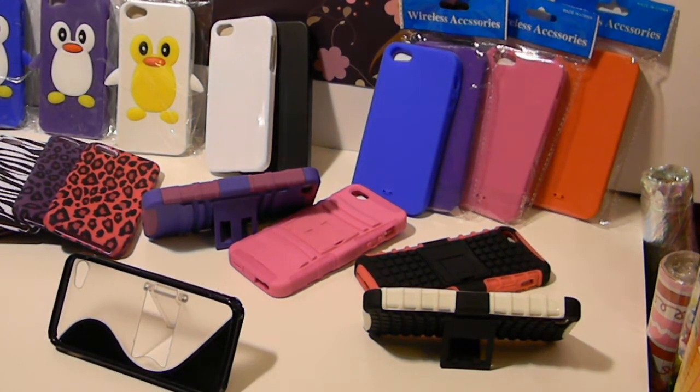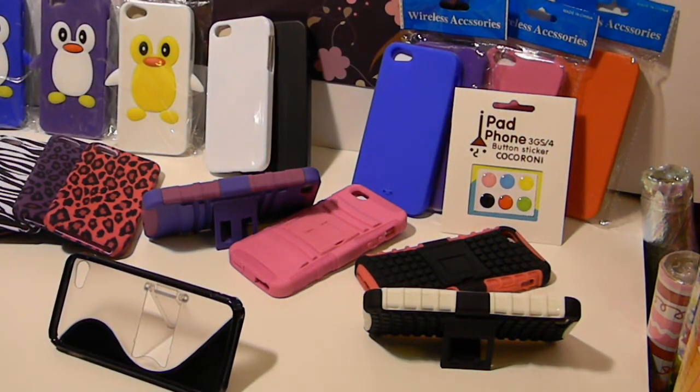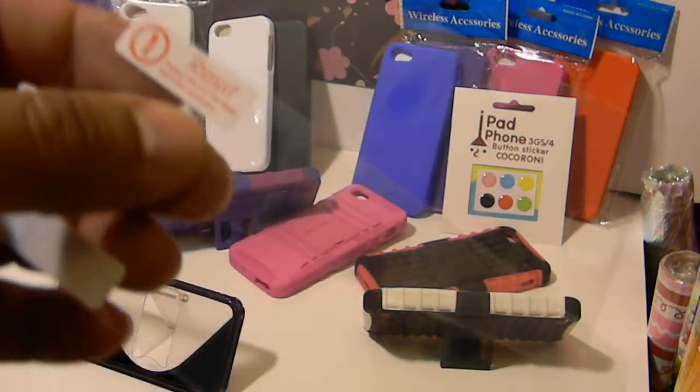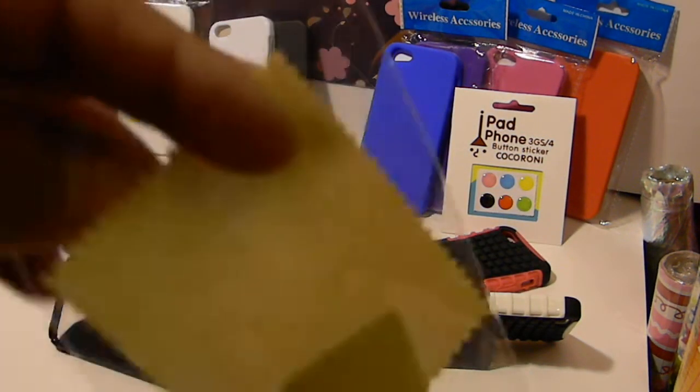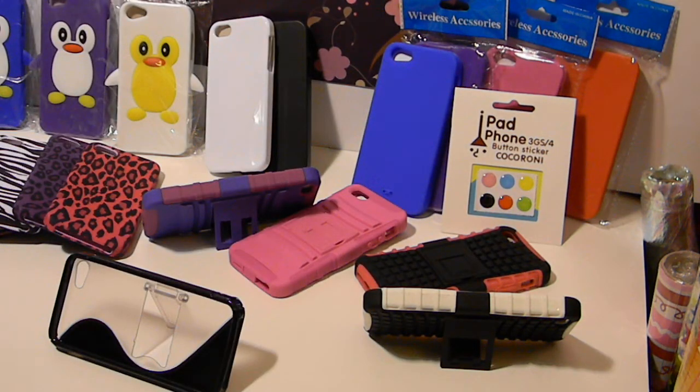We also got screen protectors in. The silicone cases and your TPU cases will be coming with a set of home buttons — solid color ones, a six-pack multi-color. These other cases will be coming with screen protectors. The screen protector kit is a two-piece — you're going to get two front screen protectors, not for the back. You'll also get a wiping cloth and the application card.